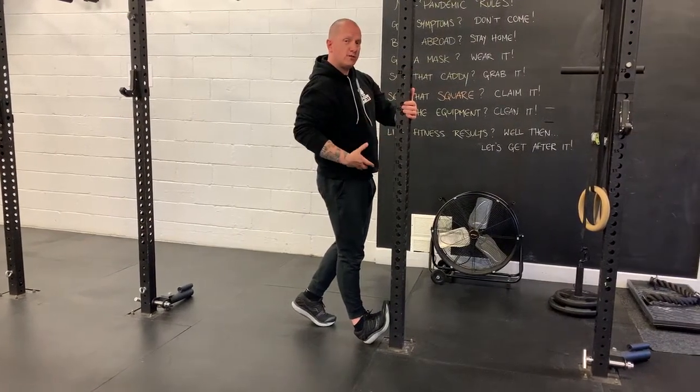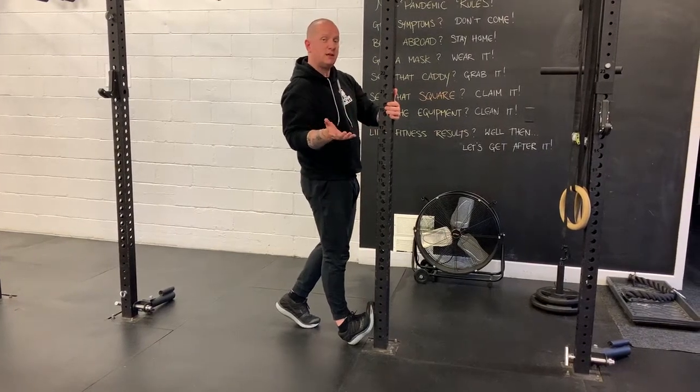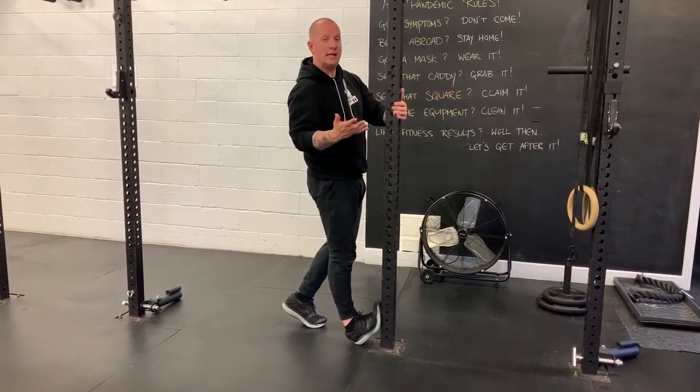Depending on how you want to approach your calf stretching you can do it in a multitude of different ways. I would pick one of these styles and do two minutes per leg.